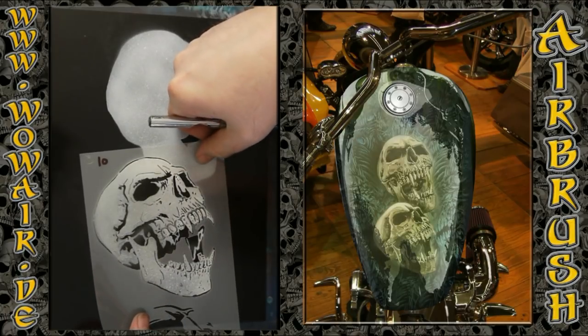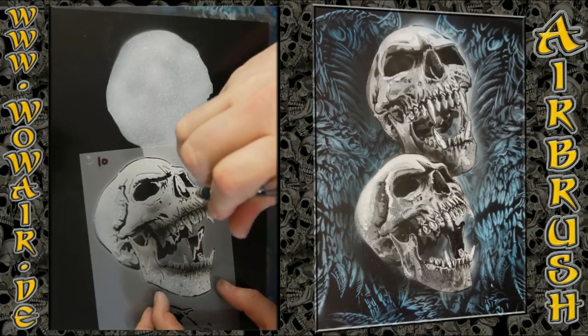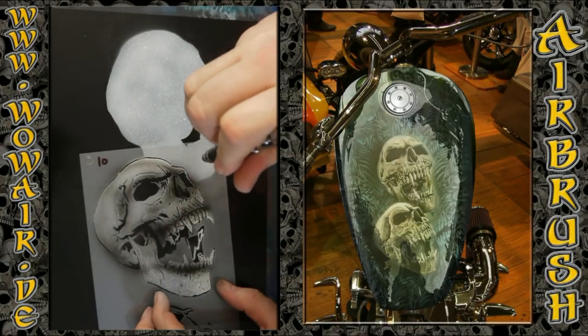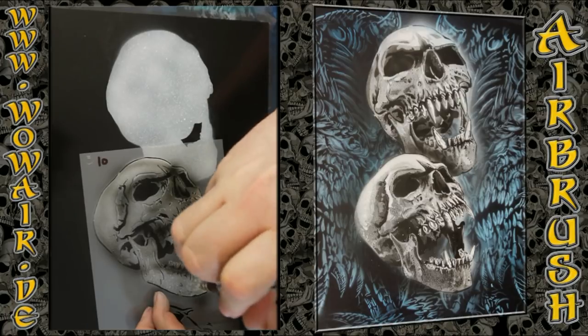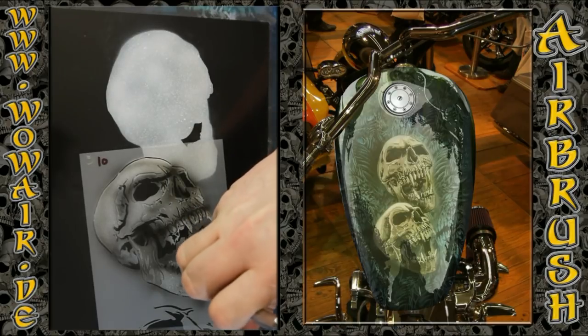Now I'm using a dark grey, also making the eyes, the nose, and part of the jaw darker, and the rest with a middle tone grey.